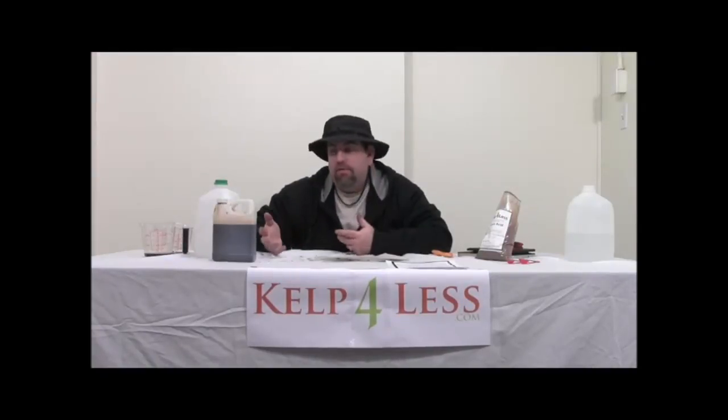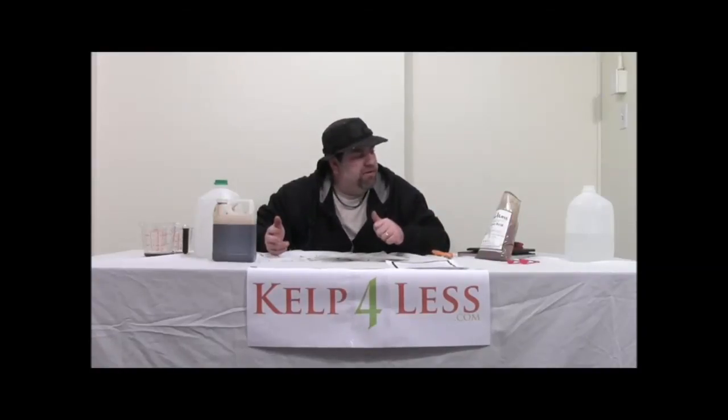This has been our product review on the soluble fulvic acid. We're here to save you money and solve growing solutions. If you have any questions on the product, you can go to kelpforless.com or feel free to give us a call at 208-346-7194. The Organic Mechanic — see you in the next video. Thank you.